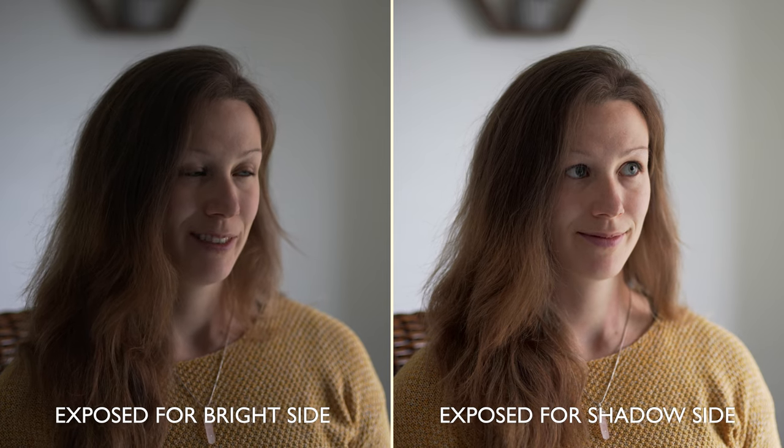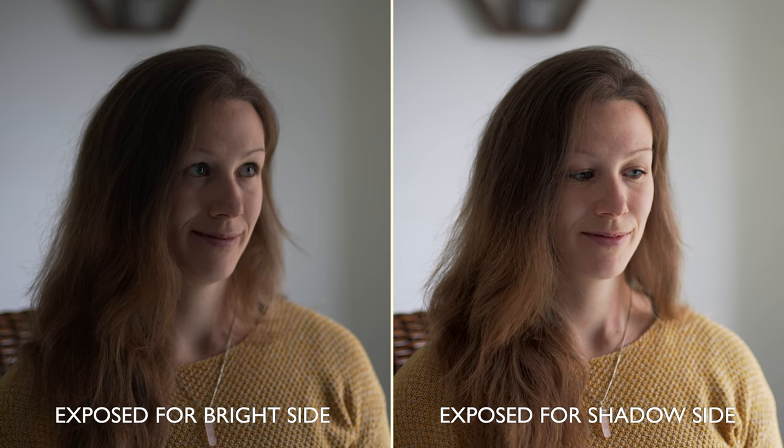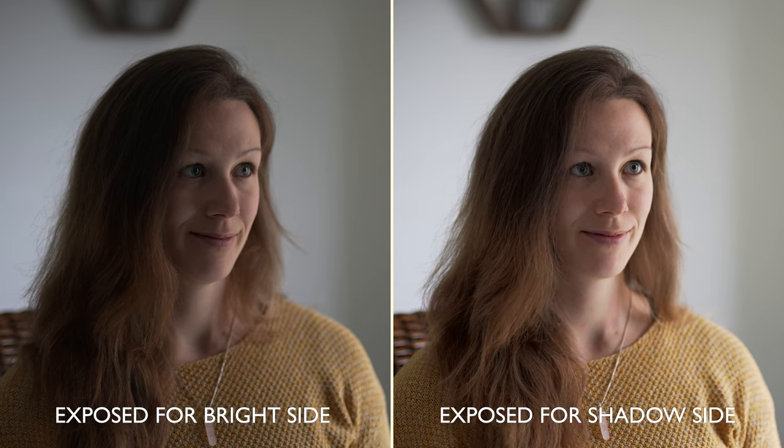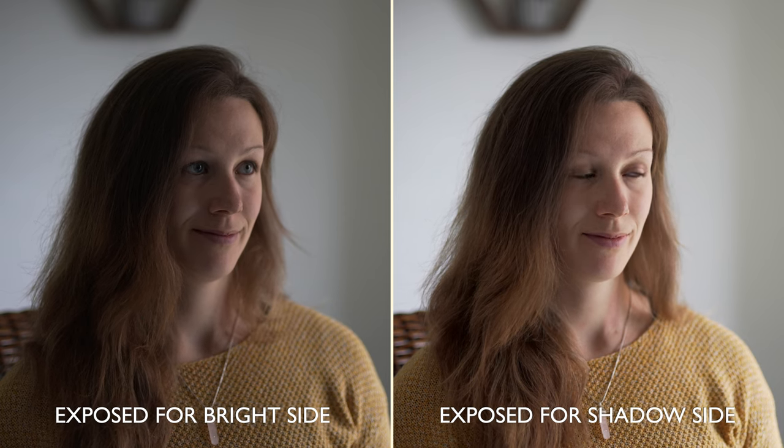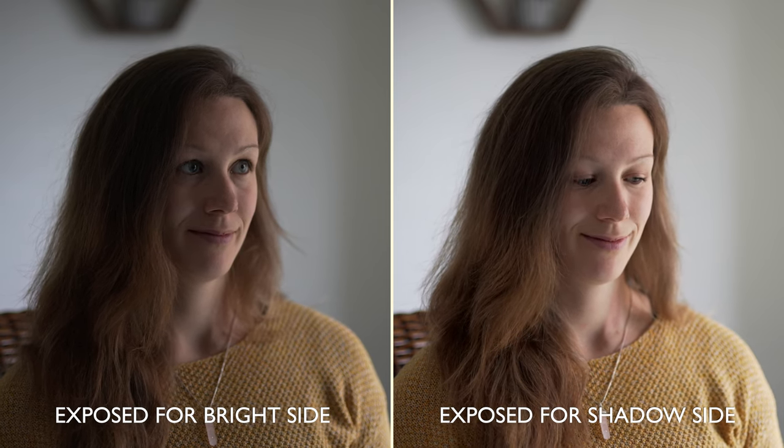Next, exposing — and this is going to make a really big difference to the final look. Personally I like to expose slightly more for the shadow side of our subject's face. What I really want to avoid is that murky, slightly noisy shadow look. The bounce really helps with this, but by exposing nicely on the shadow side we should get really clean-looking shadows.